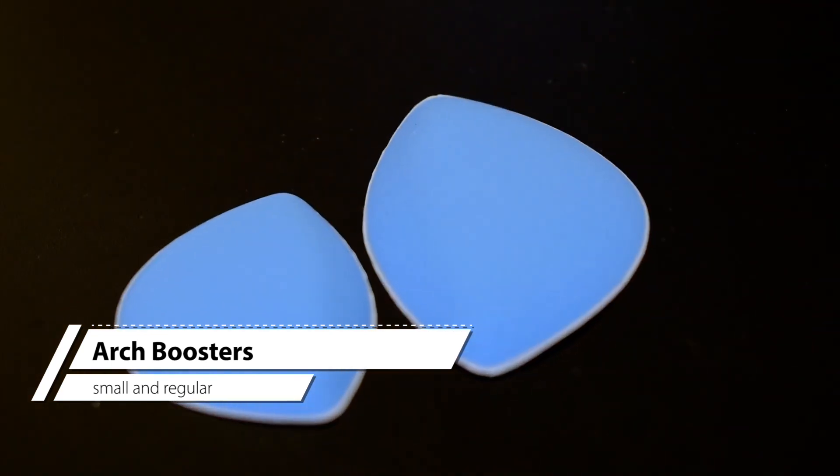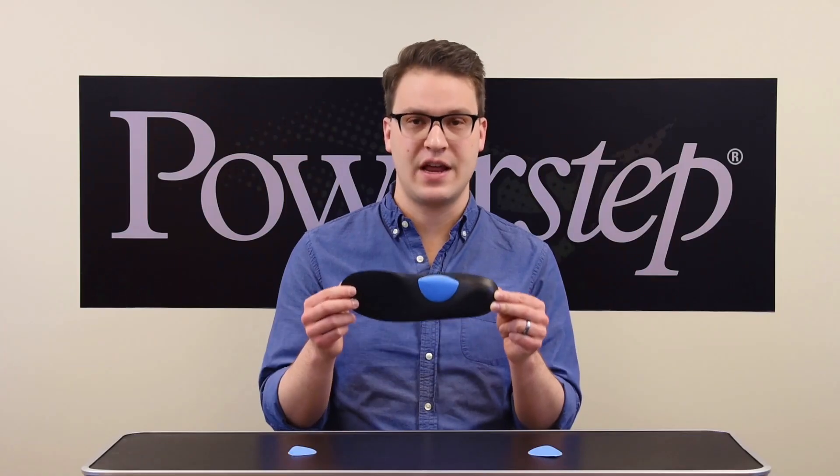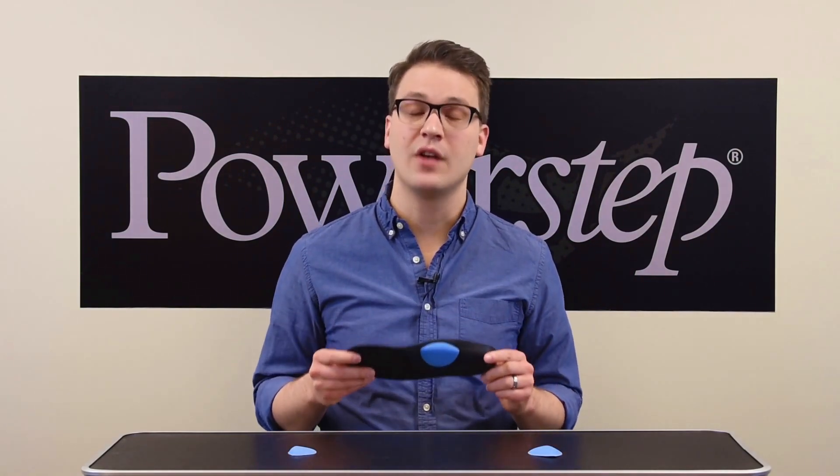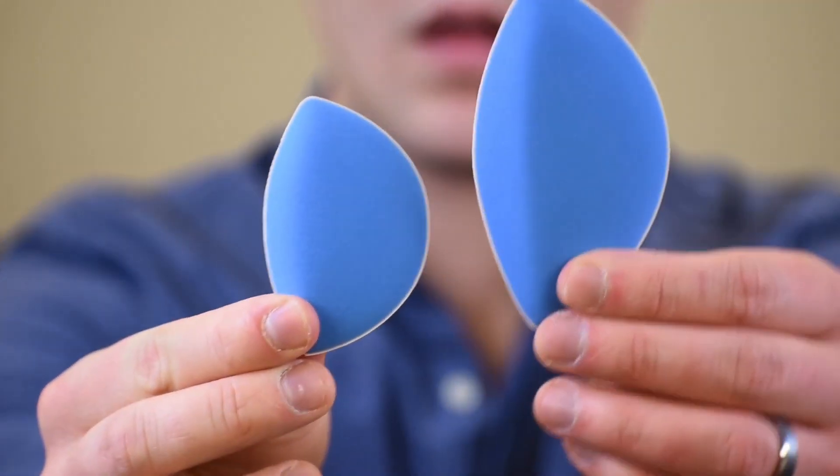Arch boosters help provide extra support under the arch and mid-foot. This will help fill out the open space under the arch to prevent excess movement. These also come in small and regular sizes.